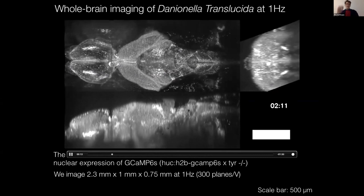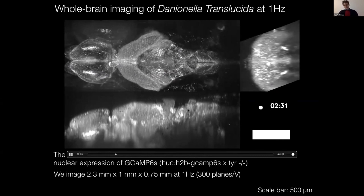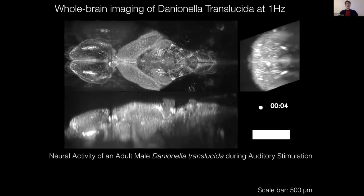This hopefully puts us in a position to start addressing interesting questions about this brain. With that, I conclude, and I want to thank my lab. I'm happy to take questions or lead into a discussion.